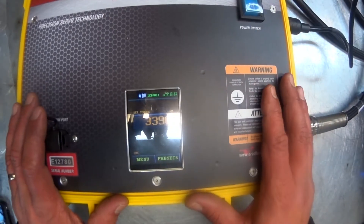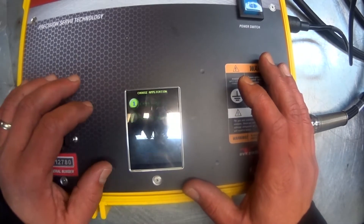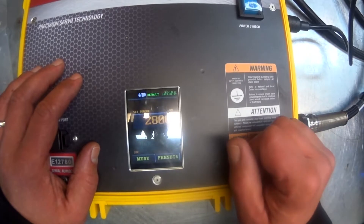When the system is ready to use, select presets, app presets, and whatever model turbine you are using and the application you are looking to perform.